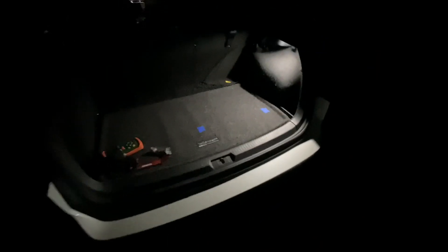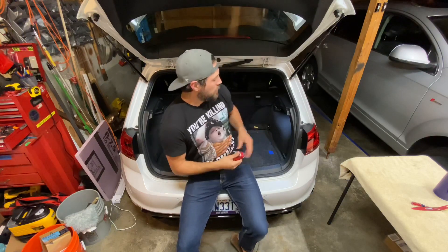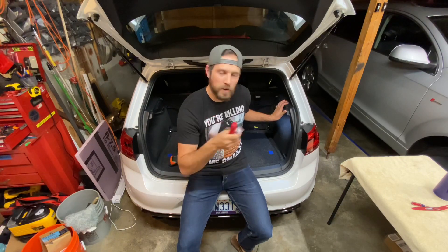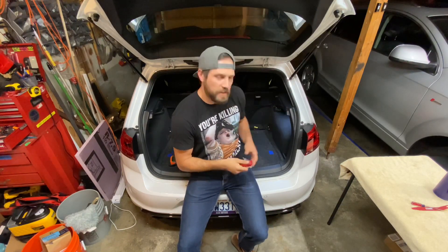Oh man, it's so dark in here — maybe if I just open up my... oh my lord, look at all that light! Hey, it's pronounced 'Vag,' and I'm Adam. In this video today I'm replacing the trunk light bulb.